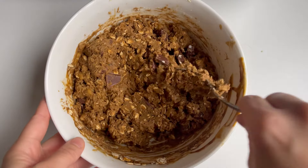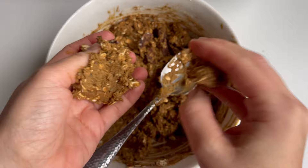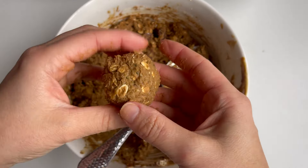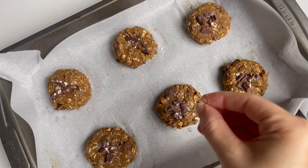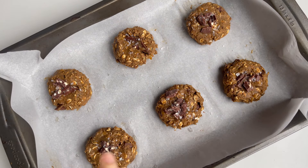You can roll the cookies into 8 large breakfast-size cookies for 16 grams of protein per cookie, or roll into 16 smaller snack-size cookies for 8 grams of protein per cookie. Add your cookie balls to the baking sheet and gently press each cookie mound down, forming a flat circle. Top with flaky sea salt.